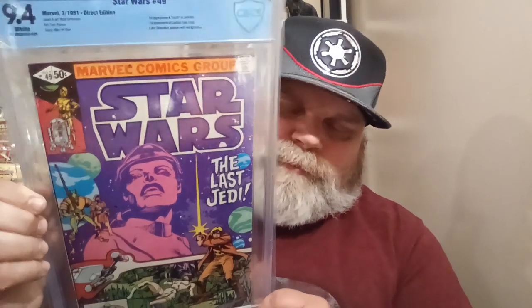This one here is CBCS, white pages, 9.4 — Star Wars 49. It's got a couple of first appearances. It says first appearance and death of — I can't pronounce it — and first appearance of Captain Zedda. Luke Skywalker appears with a red lightsaber. It says 'The Last Jedi' on the cover. This book got hot when The Last Jedi movie came out, I guess because it says it on the cover. Anyway — 9.4, pretty good.